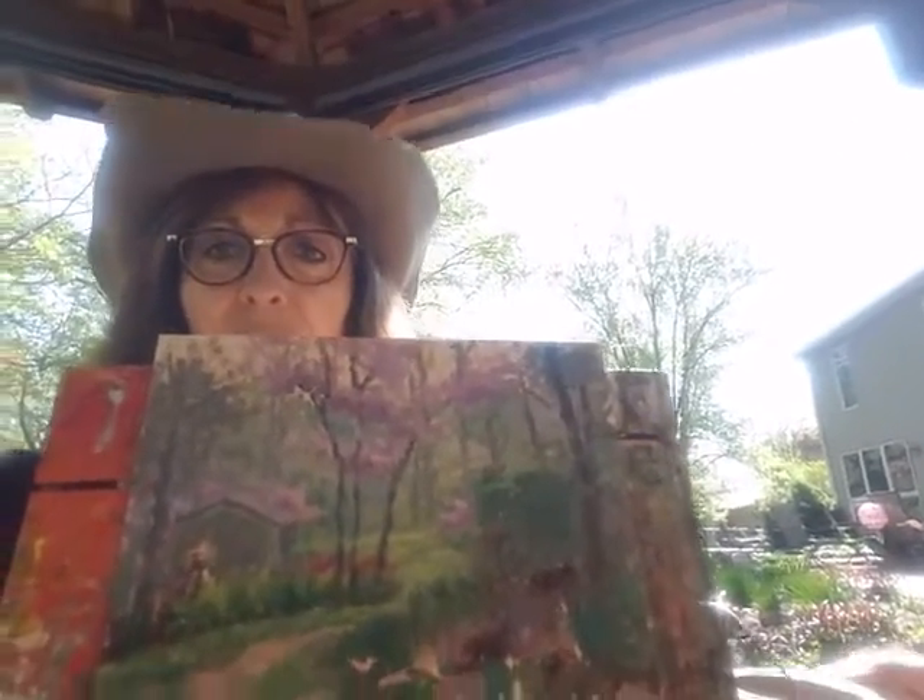Hi again, Debra Joy Grosser back. I just wanted to catch you up on my progress on my little 8x10 oil painting. Here is what it looks like so far.